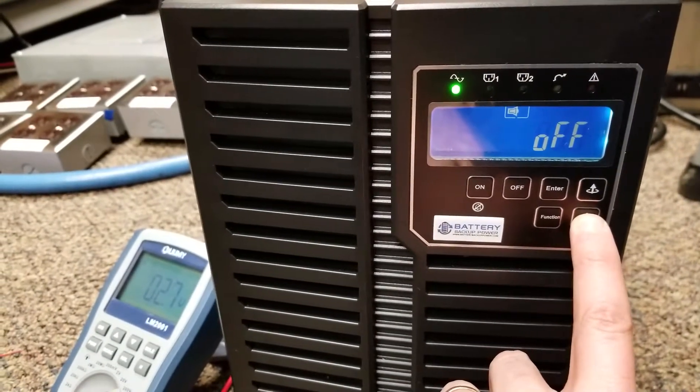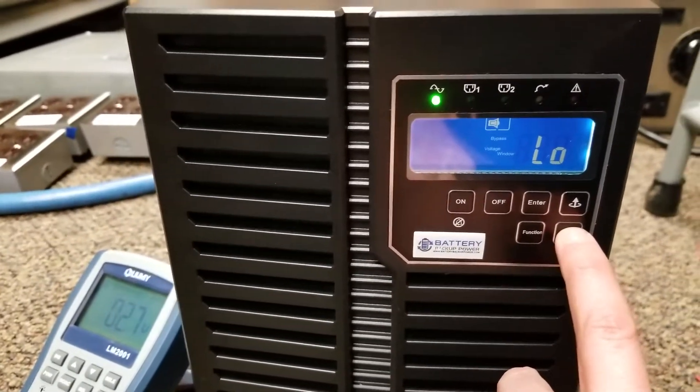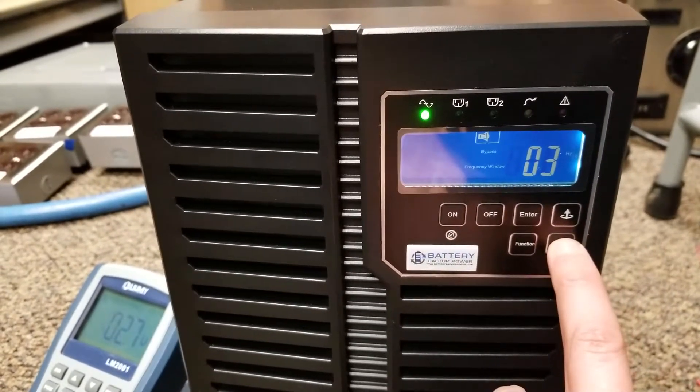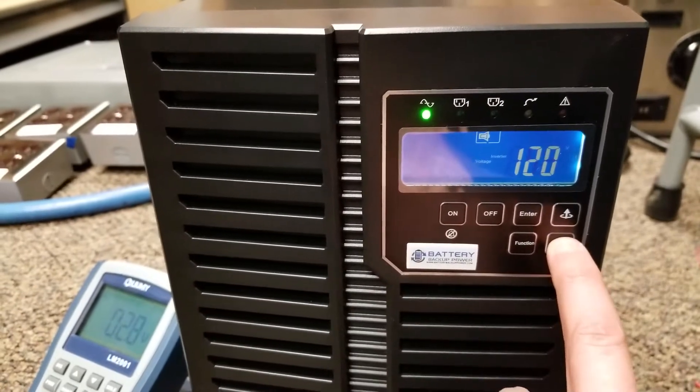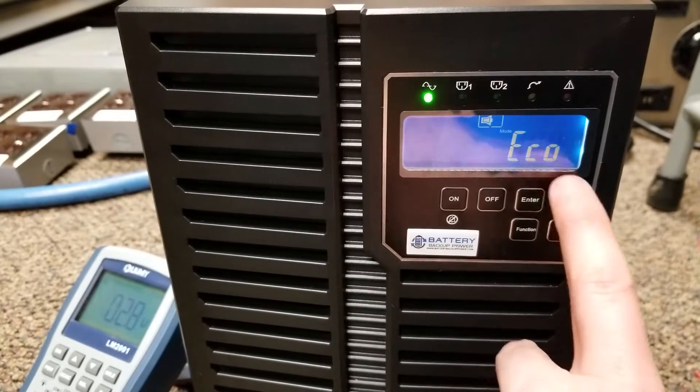Going down through the settings: this is testing, this is the bypass voltage window, this is the frequency window, this is the inverter voltage, and this is the mode. Right now, I'm in eco mode.